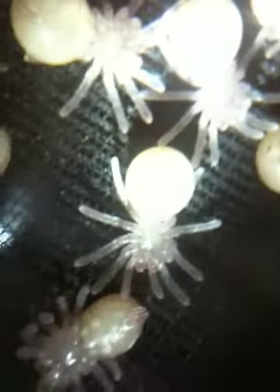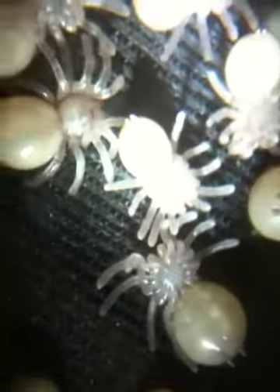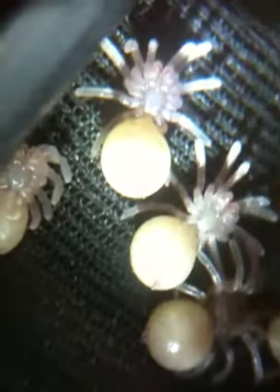Sorry, it gets blurry every once in a while. I guess I have to be looking at it like this. Anyway, just thought I'd show you. That was pretty cool.